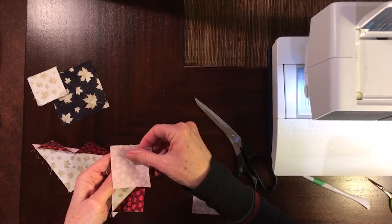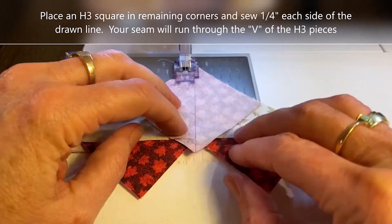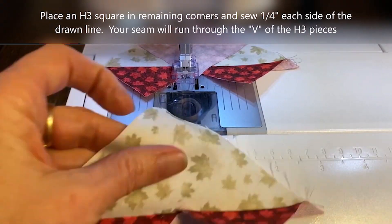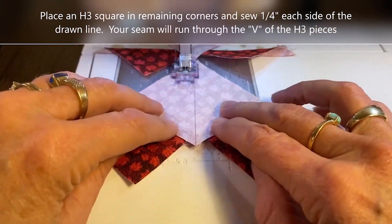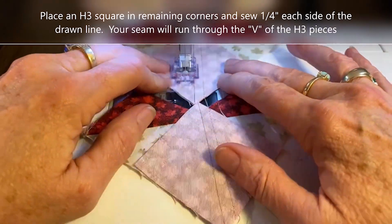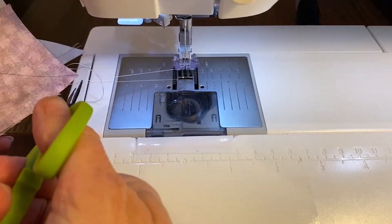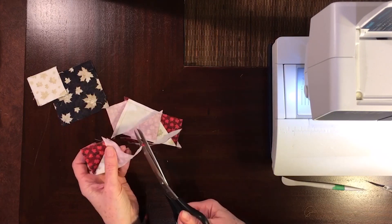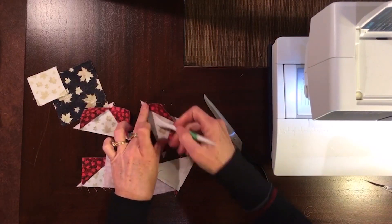Then I take the remaining squares of H3 and place them in the remaining corners of G1. I'm going to stitch a quarter of an inch each side of the line. My stitching line will be at the V created by the two H patches. We chain piece down the first side of the line on both units, then flip it around and chain piece back down the other side of the line to complete our four flying geese units. We cut along the line and finger press our seams toward fabric H. Trim the tips if you wish as you go.